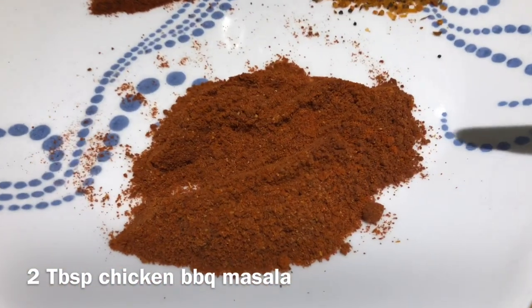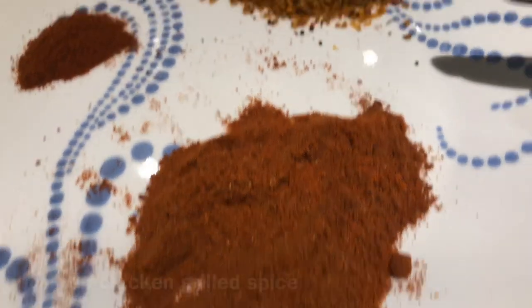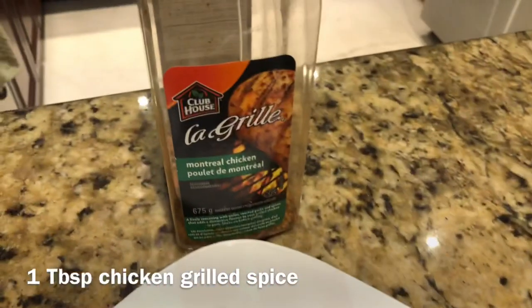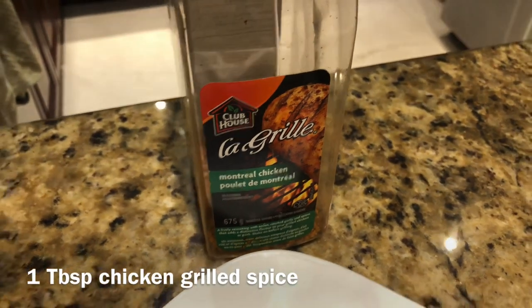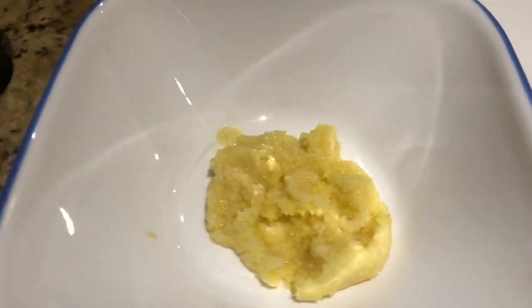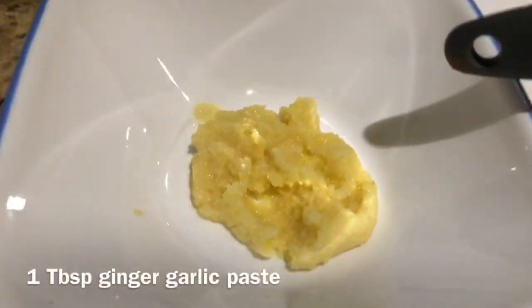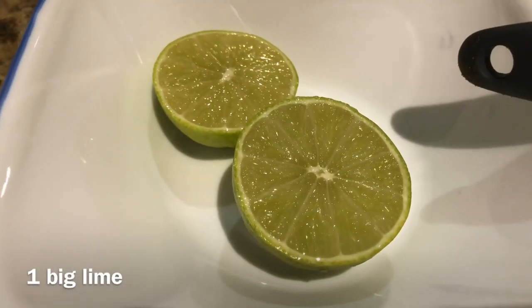I have taken 2 tablespoons of barbecue masala. I will add 1 teaspoon of red chili powder. I will not add salt because in chicken masala spices there is already a lot of salt. Now we add 1 tablespoon of ginger garlic paste and a good amount of lime juice.